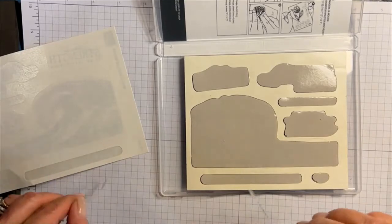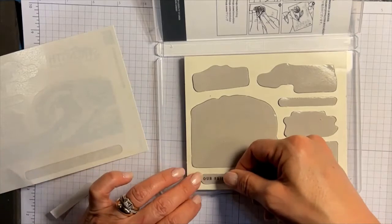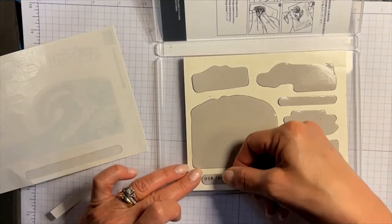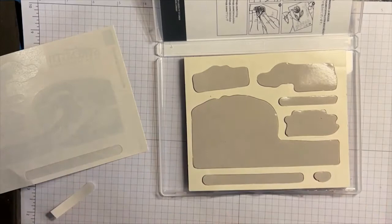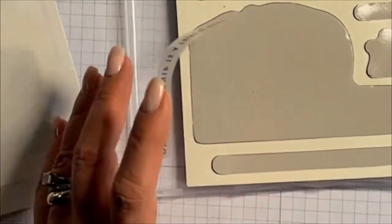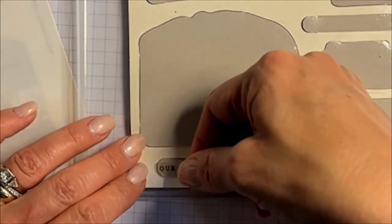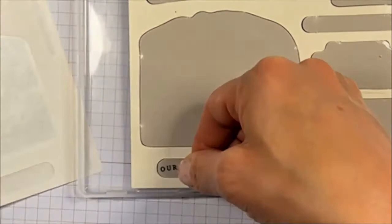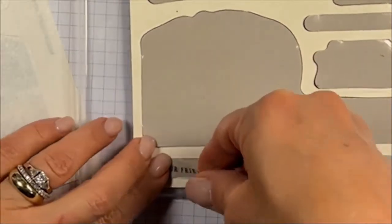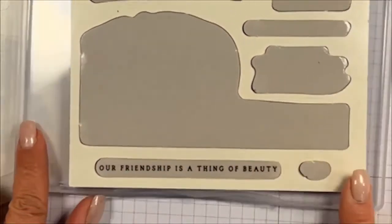Go ahead and remove them, and you can either stick them on just looking from on top of the stamp. I'm going to move in here because what I want to show you is that when you have really long stamps, like this particular sentiment stamp, you want to ensure that you get the corner of the sentiment and then just lay it across the entire stamp.